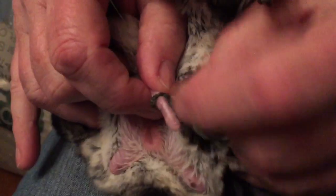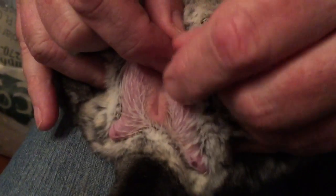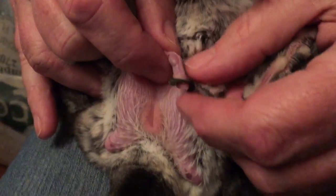Pull it out. He's got a pretty big one. You just slip it off. If it's on there tight, you can put a little KY jelly on it — it helps to pull it off.